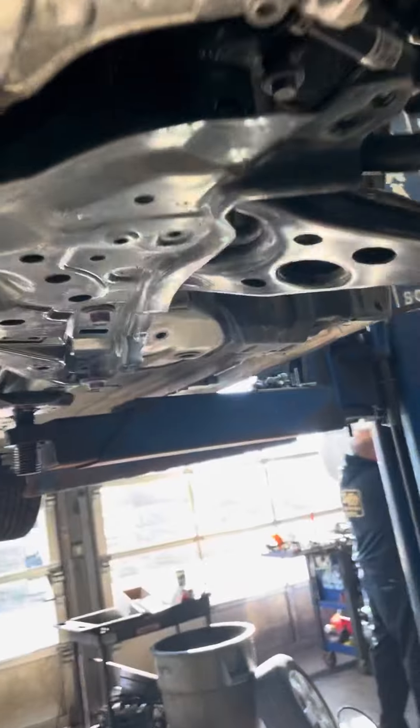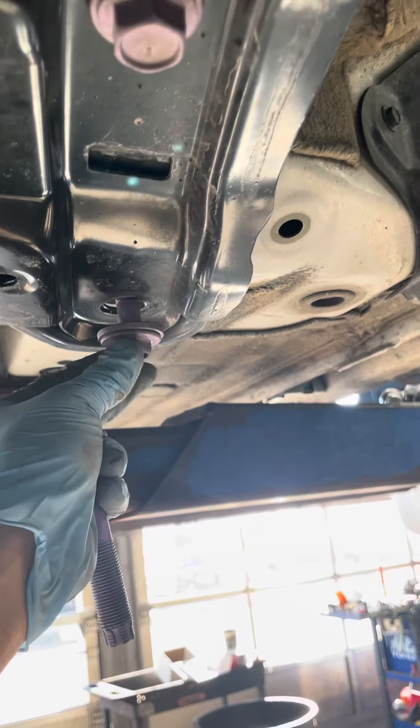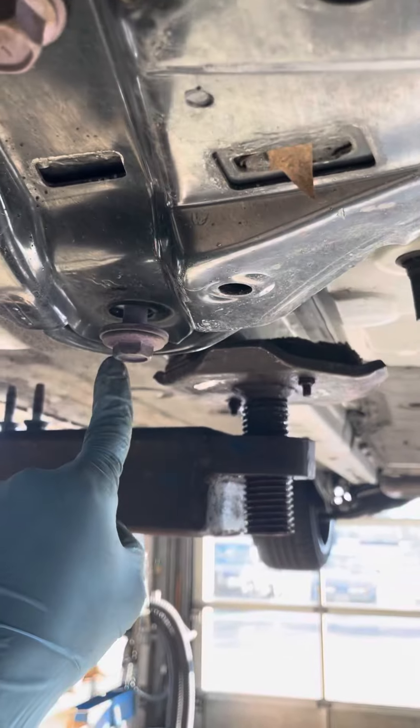What I did next was go ahead and lower down the subframe a little bit. It's a 19mm bolt — make sure you still thread it in about four threads. 19mm right there, same thing, and 19mm right here, same thing.